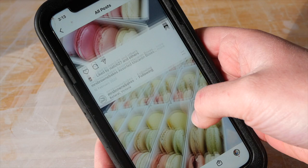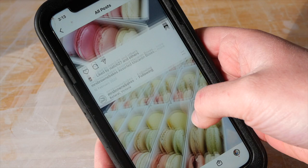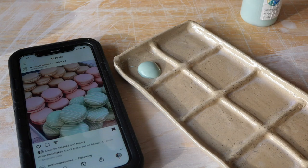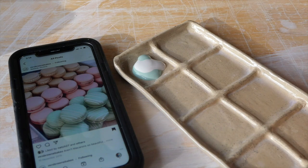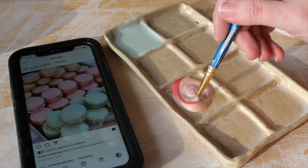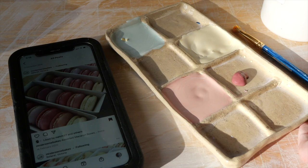Now that it's all sculpted, it's ready to paint. I saved some of Mrs. Brown Bakes' macaron photos so I had a colour palette to work with — I colour matched them to her Instagram photos and began mixing a palette. I ended up bisque firing the macaron plate because it was so heavy on one side from all the sculpted macarons, and I wanted it to be nice and sturdy to paint.